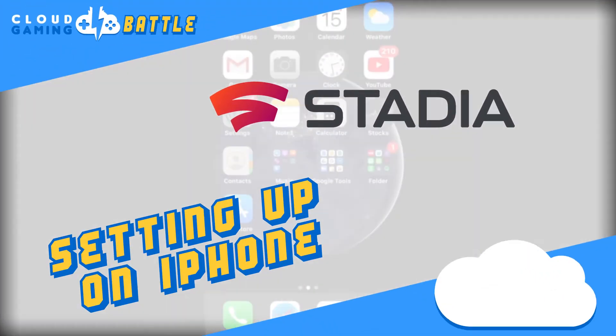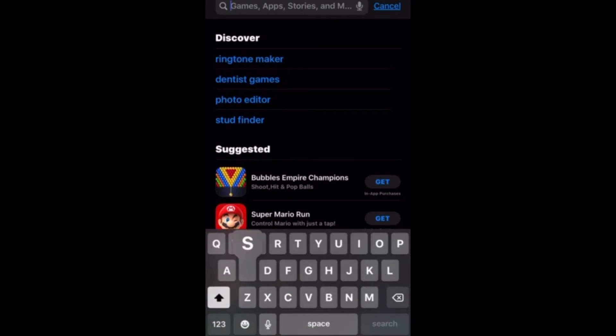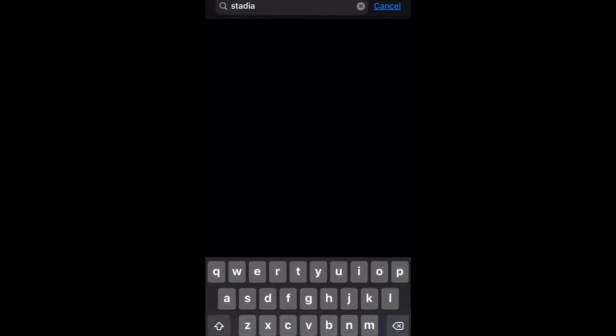In this video, we're going to talk about how to set up Stadia on your iPhone. The first thing you want to do is hit the App Store. From here, you'll search up Stadia and hit Search.